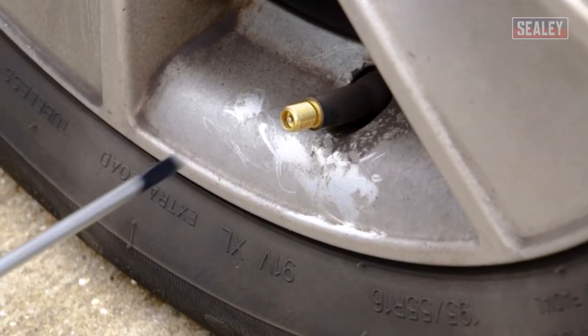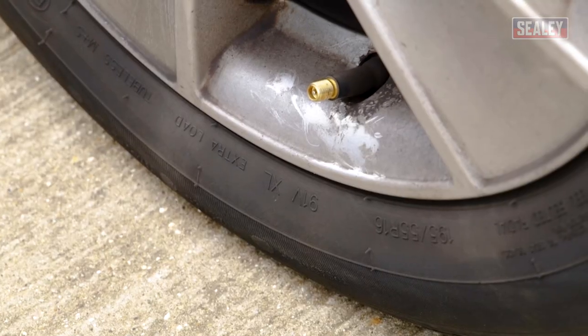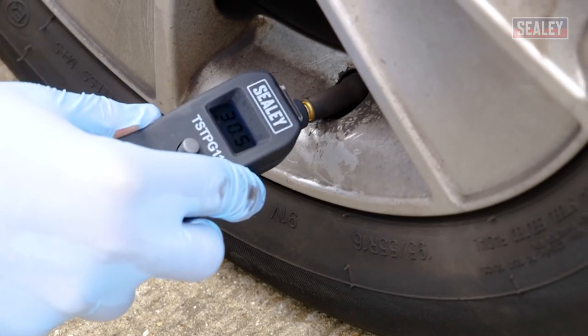If overinflated, you can let air out by pressing the pin in the valve stem with a screwdriver. Let a minimum amount of air out at a time and recheck with your gauge until it's at the required pressure.